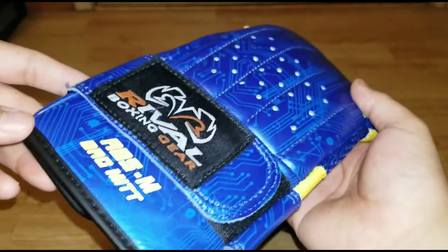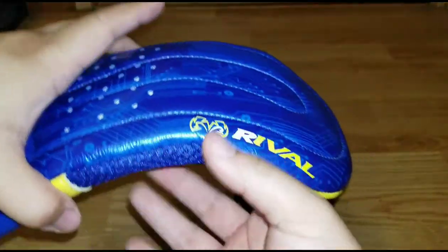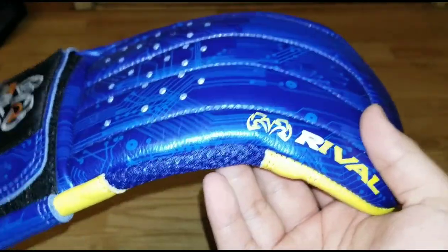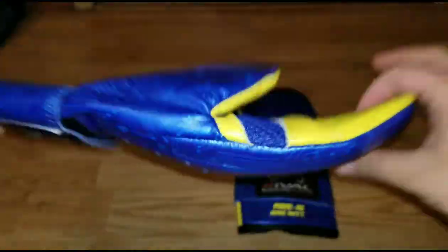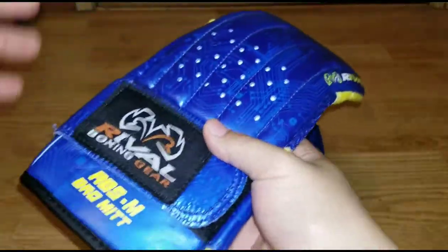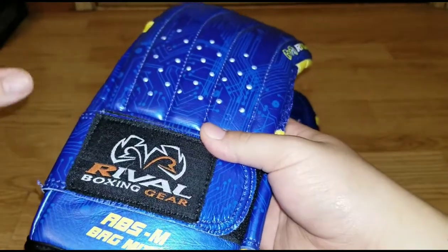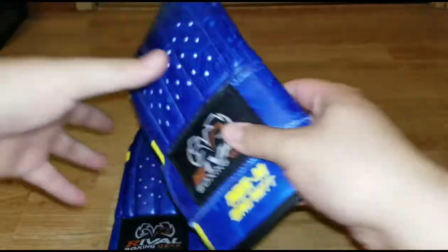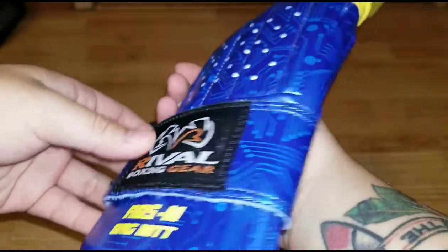Originally I wanted the black and orange version of these, but they sold out just as I bought it. They contacted me, apologized, and upgraded me to these for free, which is really cool. Rival Boxing Canada's customer service is phenomenal.